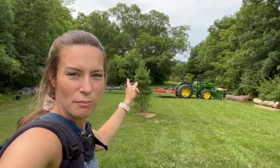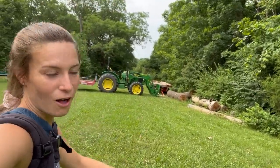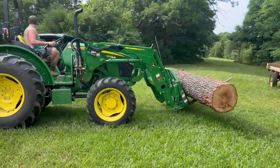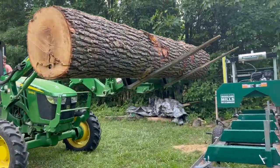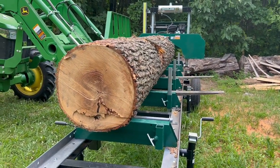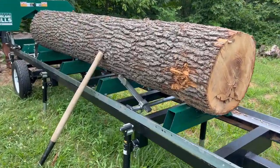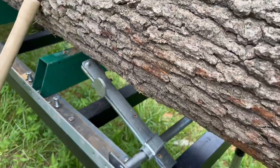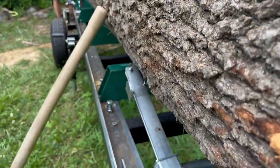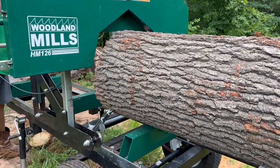We got the tractor back out, we got the sawmill ready, we got a brand new blade on it, and it is officially time to max out the HM 126 with these giant oak logs. Here we go. This log is so big that we could barely get the clamps on them to hold the log in place. That's the highest we could get it because it won't go out far enough to go up on this side of the log, obviously because it's rounded out. We've never had that problem before because we've never put this big of a log on there. It's going to be tight but we're going to get her done.